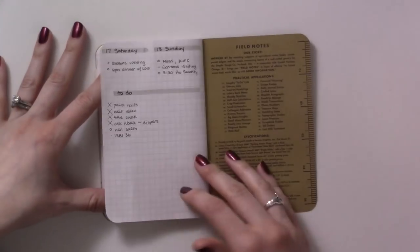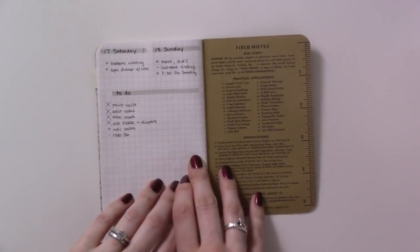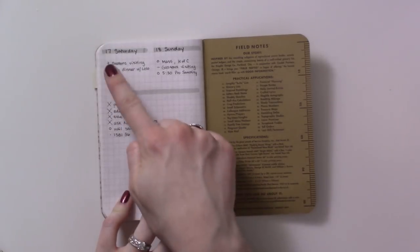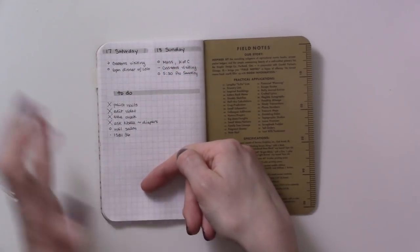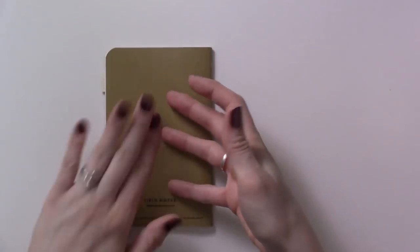Dailies all look the same as you can see, and then the very last weekend I had just events for Saturday and Sunday and a general to-do list for the whole weekend — and that is the whole insert.